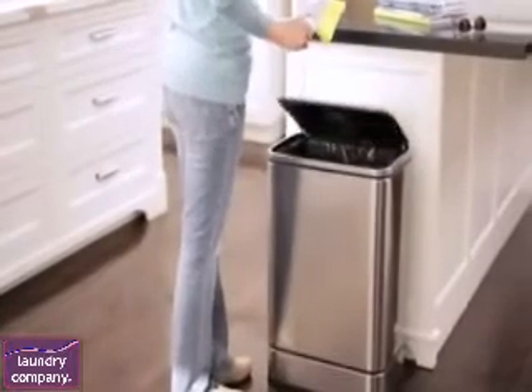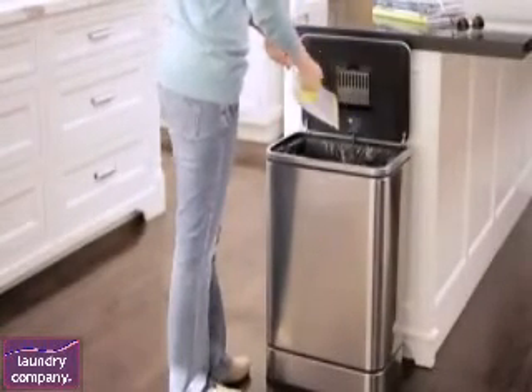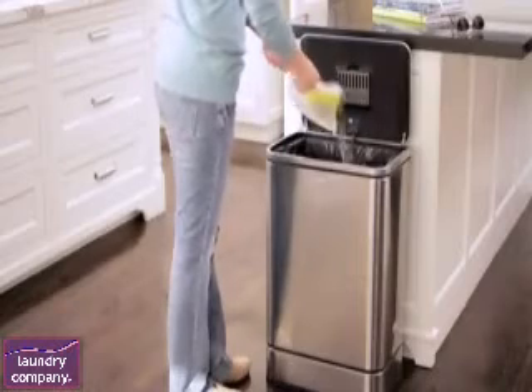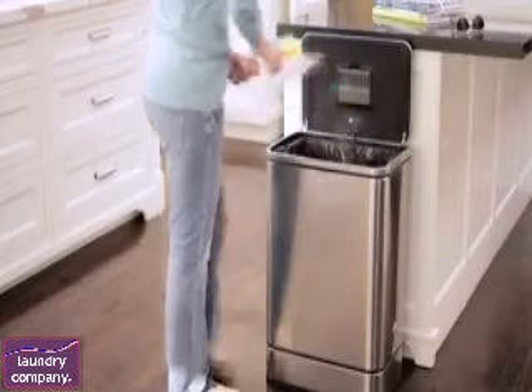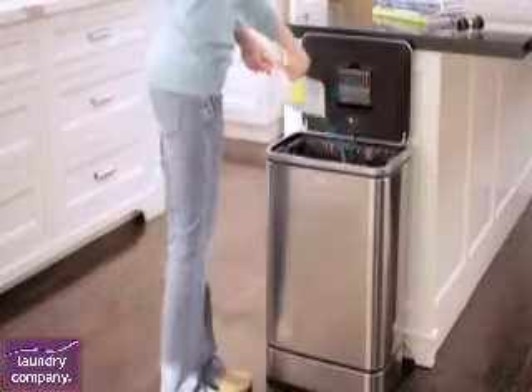For longer chores, it can be helpful to keep the lid open. After 3 seconds of continued use, the can will assume you may need the lid open for longer than usual, so it automatically switches into Stay Open mode. The lid will stay open for 30 seconds, even if you step away from the can.